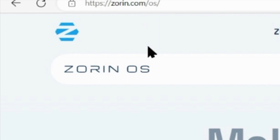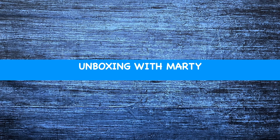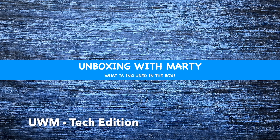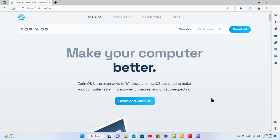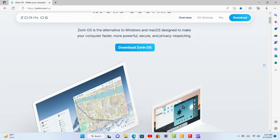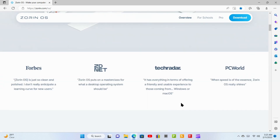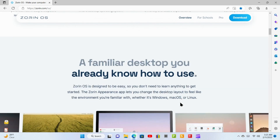The process we're going to describe here will require downloading from the internet, so if you're not comfortable with that, you might want to pass. First, before you take this any further, go visit the Zorin website — the address is shown on screen.